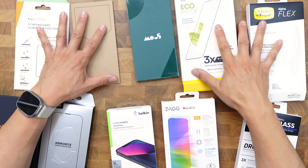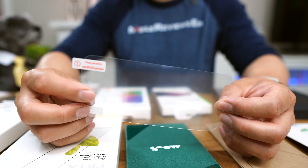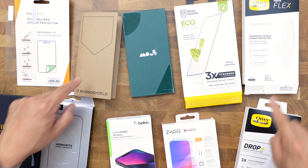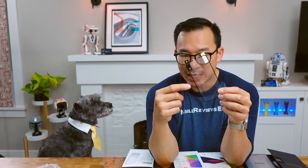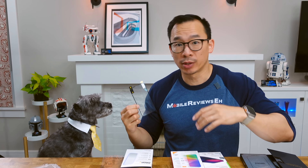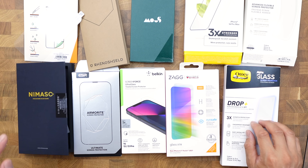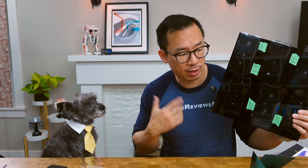In terms of materials: plastic screen protectors start with PET — polyethylene terephthalate — basically a thin piece of plastic, which is why they're so cheap. Higher-priced plastic options like the RhinoShield and AlphaFlex add a layer of TPU on top of the PET for impact absorption. Some PET/TPU protectors even featured self-healing for micro-scratches. On the glass side, you have simple tempered glass, double tempered glass, and lab-grown sapphire glass at the premium end. More layers mean higher cost.